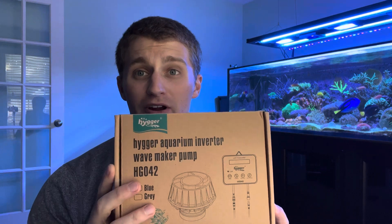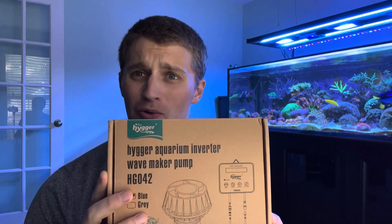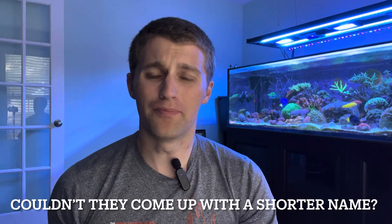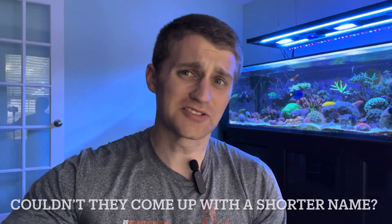What's up guys, it's Mike with Shallow Reefing, coming back at ya with another video. Today I'm going to upgrade my flow by adding a new pump to the tank — the new Hyger Aquarium Inverter Wavemaker Pump. Hyger saw one of my reviews on their previous pump, a cheap little AC pump.